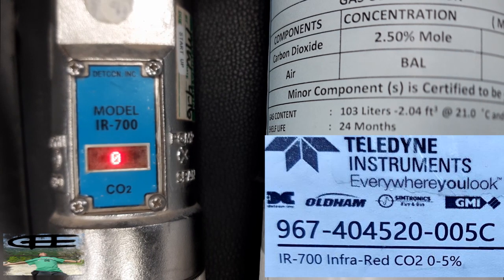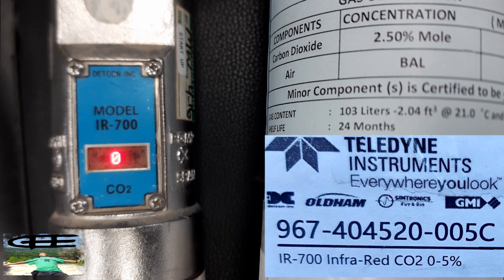Hello guys, welcome again. We will set up the Detcon ITL CO2 model IR 700. This one is not being set up correctly — it is showing the LEL, so we need to match the label CO2 and also the gas that we will be using. So this is how to do it.